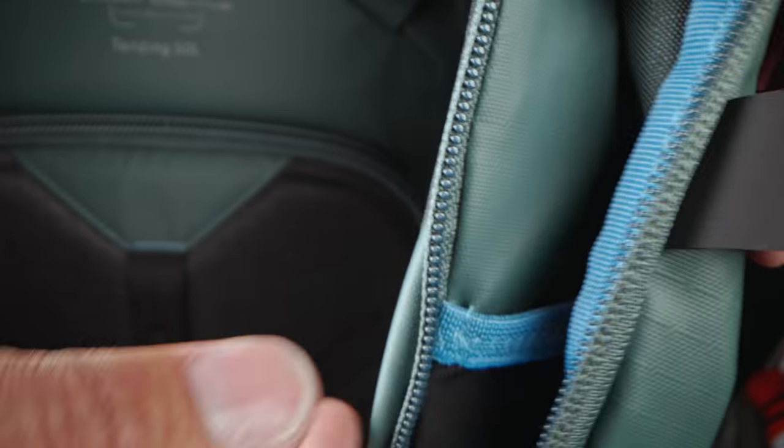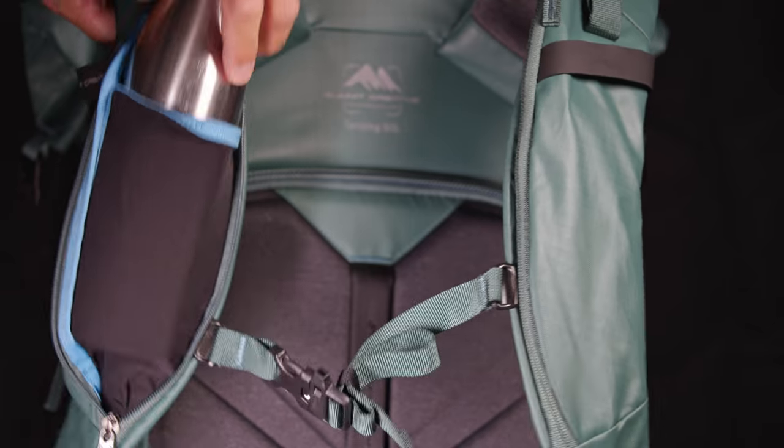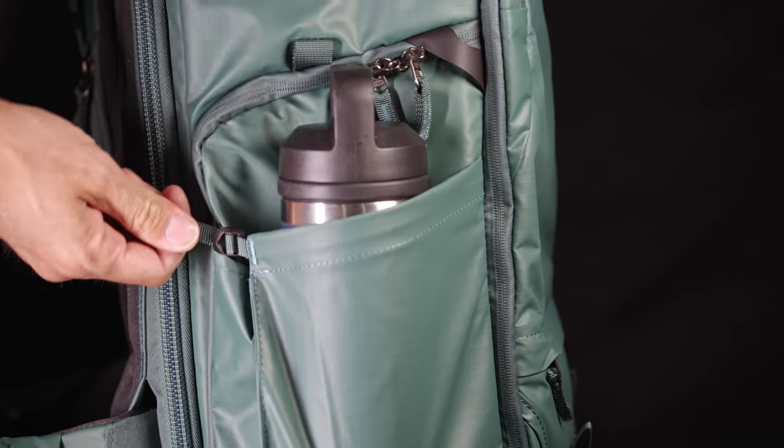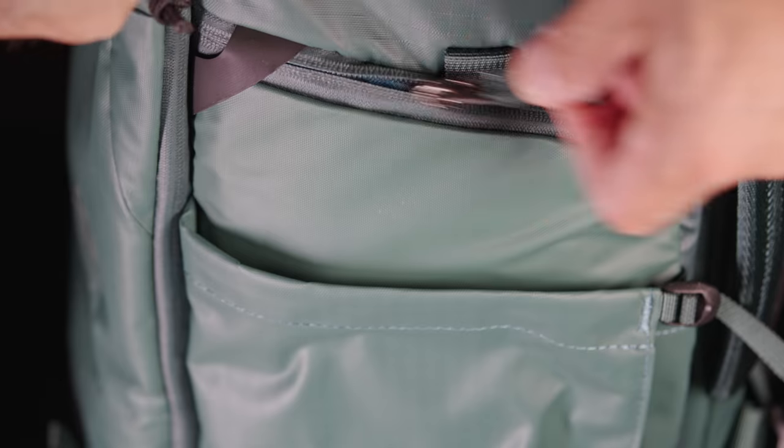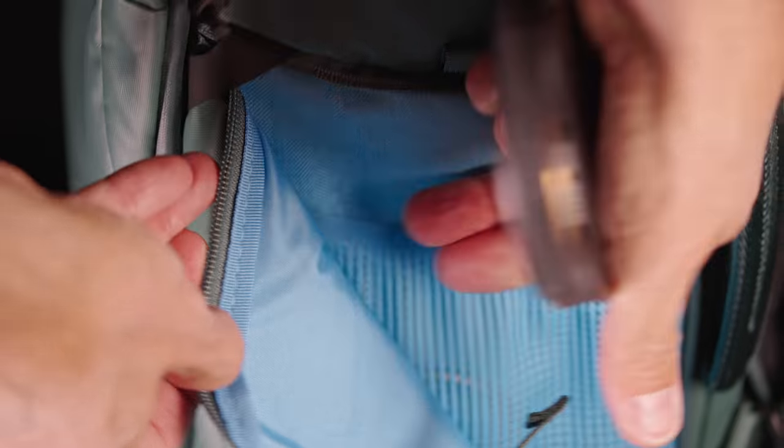The shoulder straps each have a very nice pouch that is flexible and can easily hold a water bottle. The left and right pockets can also hold a water bottle or a tripod, and one of the two sides also has a zipper pocket for other items like filters and memory cards.